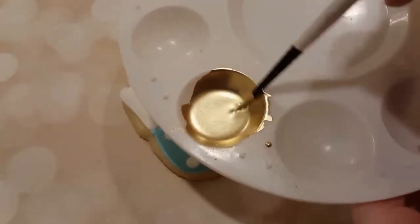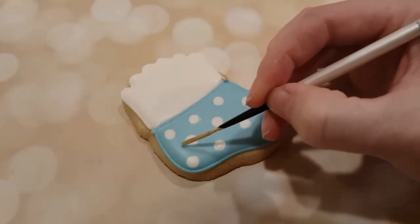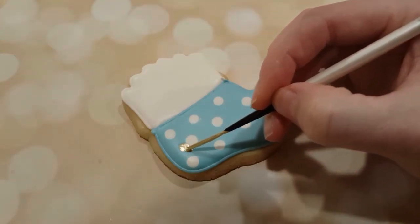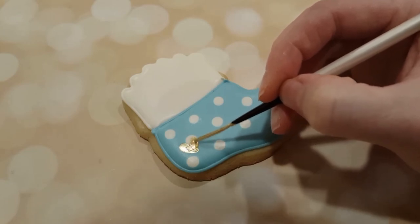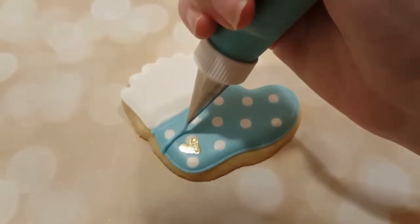I'm going to let the background dry overnight like I usually do. I've got some gold luster dust that I've mixed with a tiny bit of vodka to make it paintable, and I'm using just a liner brush here and making a gold little heart on the back of the heel of the sock.